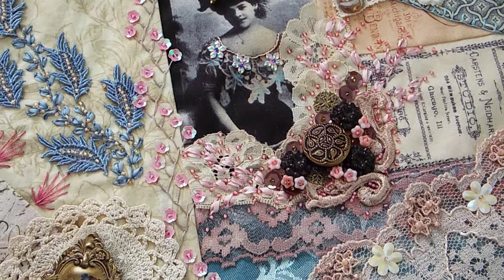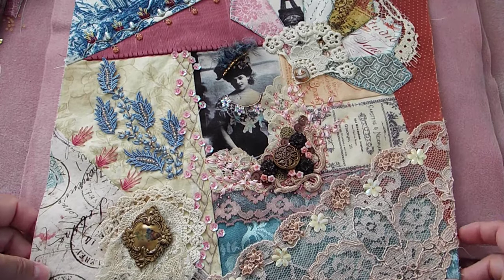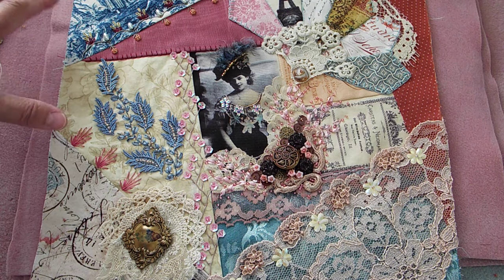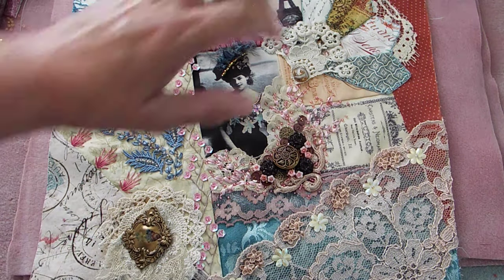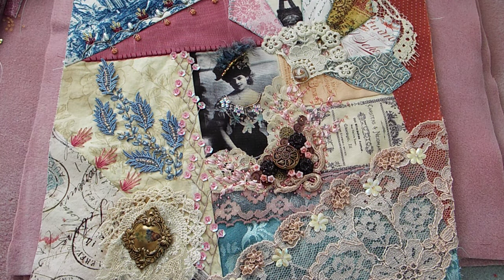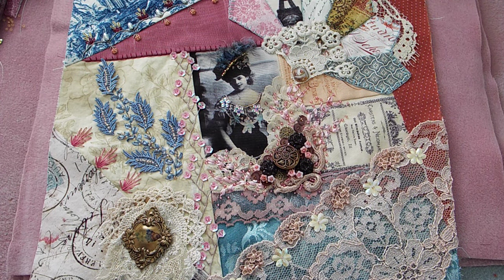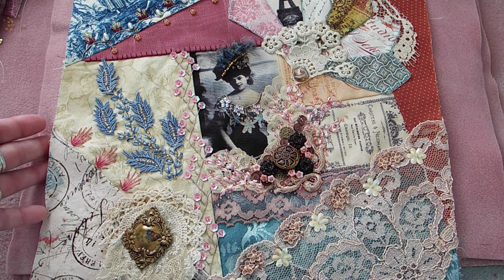So when you look at the block, your eye sort of goes here and then it swoops up and takes in everything else. That's always kind of my goal with each block — to have this movement somewhere. It might not be this pattern, but you kind of want that because the blocks are so obviously straight lines — this sort of softens it and just makes it a little more pleasing to the eye.